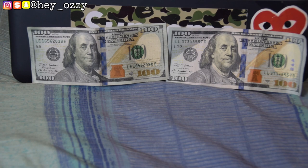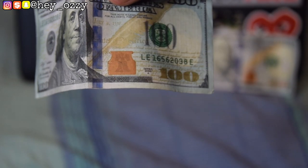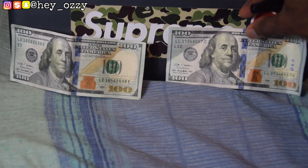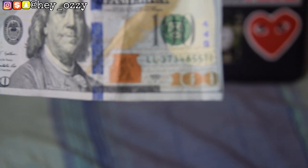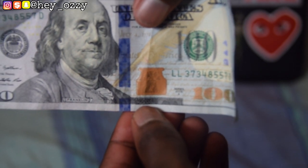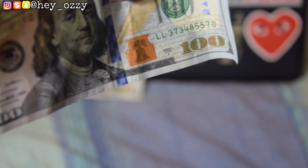Another way to tell is by using the Liberty Bell. On the fake bill, there's no glossiness on the bell at all — it's just one solid flat color with no finish. But on the real bill, the Liberty Bell has a glossy, glittery finish that shines in the light. You can see that shine from this angle, as opposed to the fake which has no shine at all.